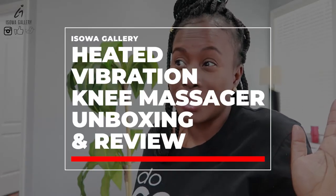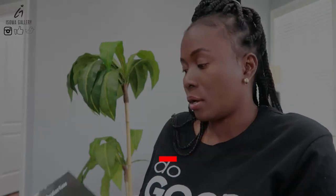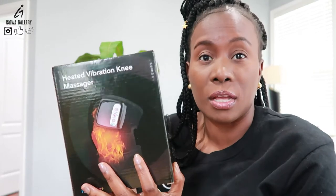So today I'm just going to unbox and basically try a product that I just got — a heated vibration knee massager.